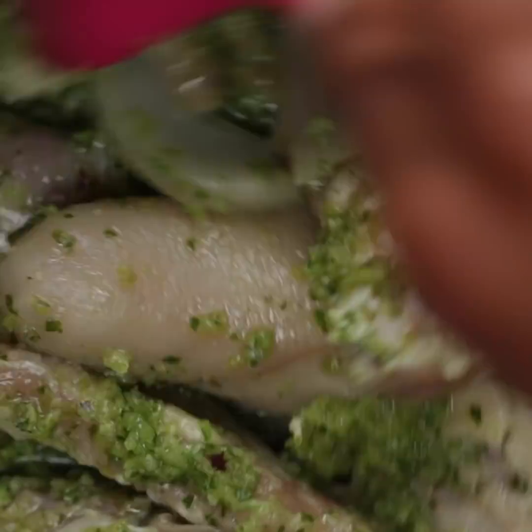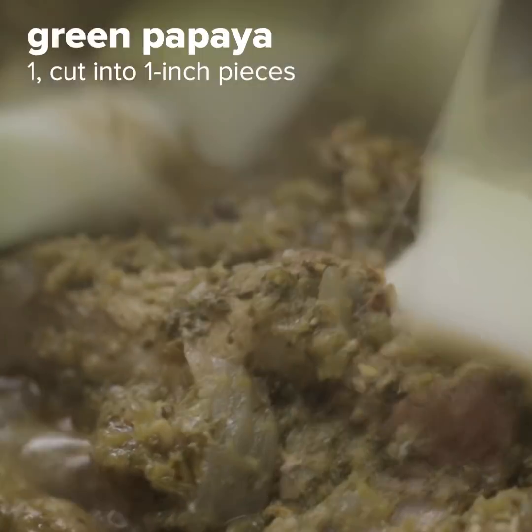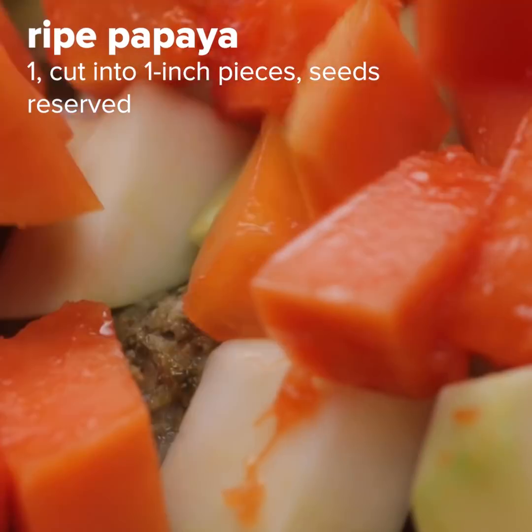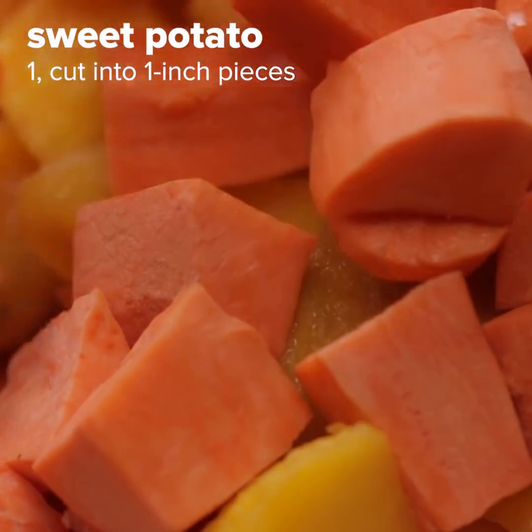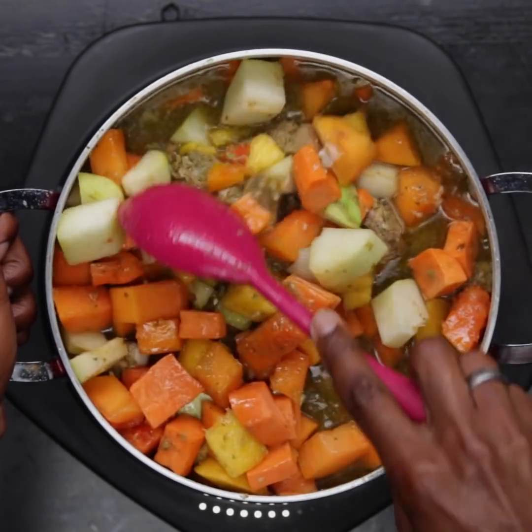You can cook this for 90 minutes until your meat is tender. The water will evaporate, so if you need to, just add a little bit more water. After 90 minutes, add your green papaya, your ripe papaya, some mango to substitute sugar, sweet potato, your spices, and some coconut water. Then you stew it for another 45 minutes.